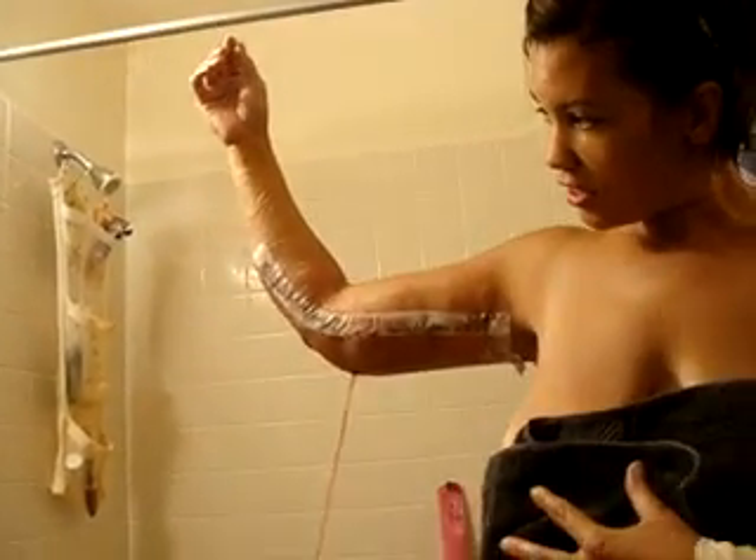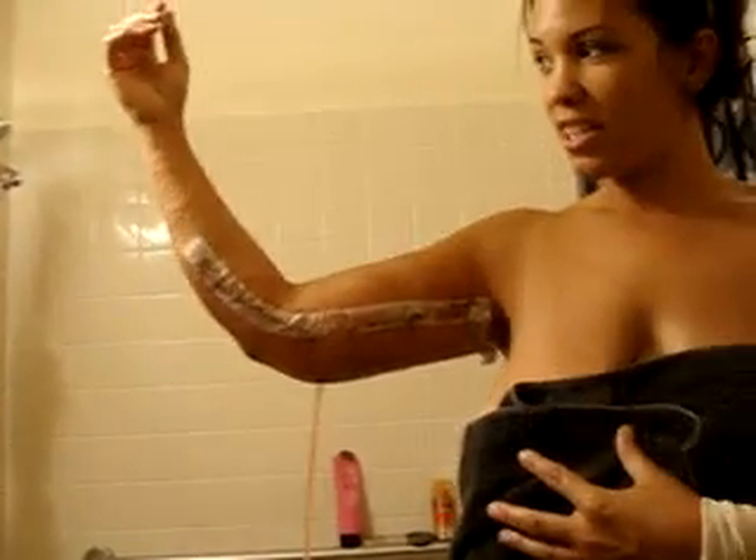Oh my god. Careful. There it is. Doesn't look much different to me right now. Oh, it's swollen right now, sweetie. They went a long way into my forearm, like I thought. Yeah, it's really swollen. Okay, stop — I'm going to throw up.